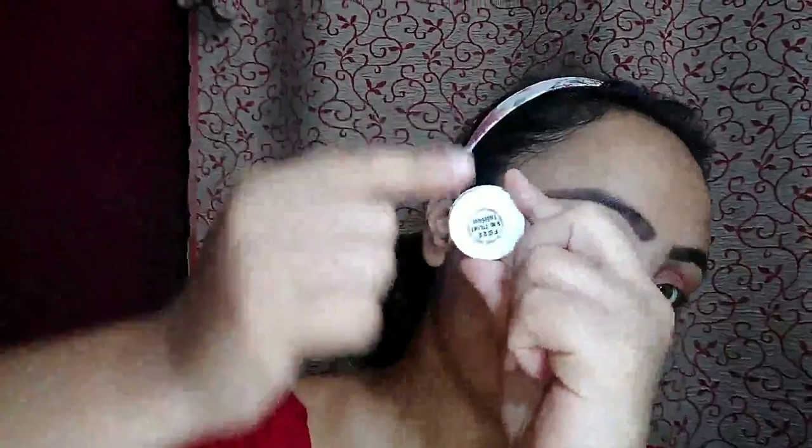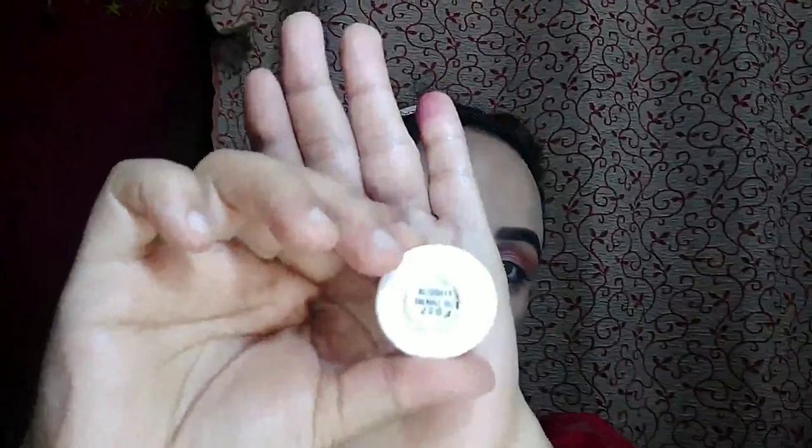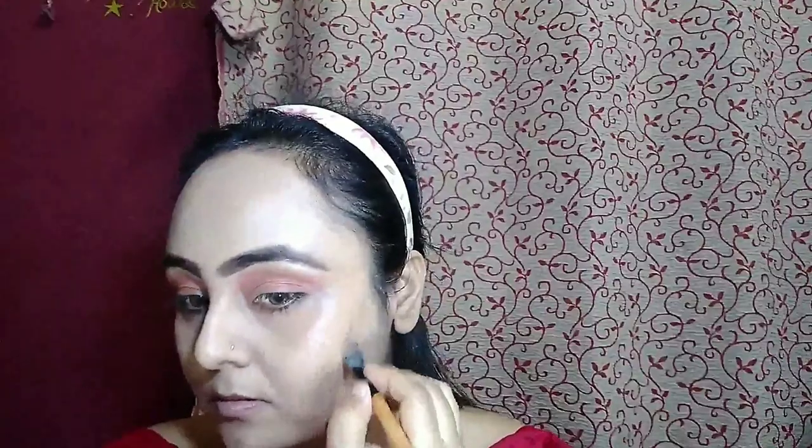I stamp the powder so the concealer doesn't mix with my foundation. Today I am using Cryolene Super Color Concealer Pot as my foundation in the shade FS 22, blending it with my damp beauty blender. For contouring, I am using the same brand in the shade FS 27 and I am going to do a very light contouring.